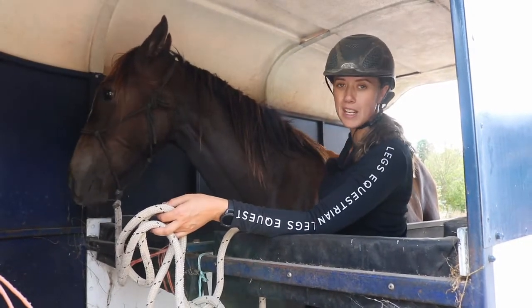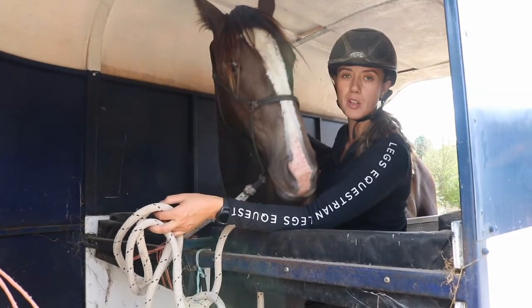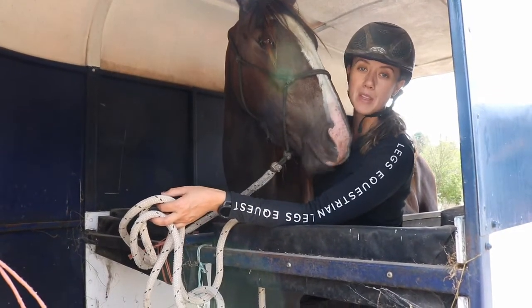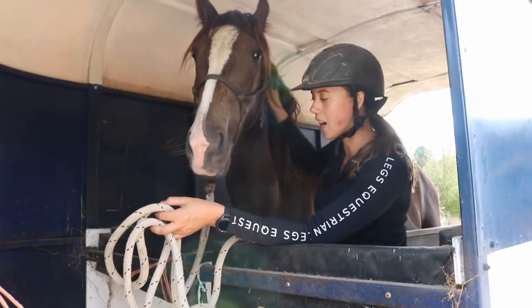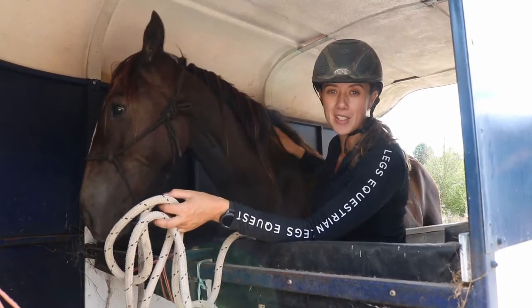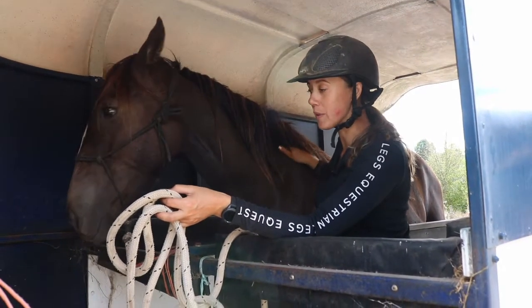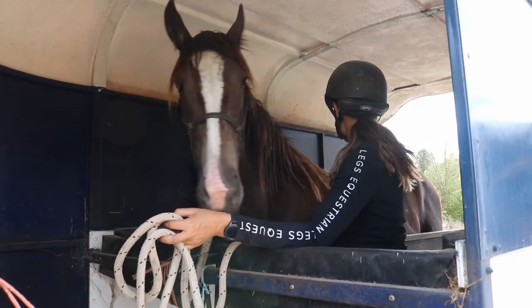This is really handy if you are ever on your own having to load up — you have to get the horse on by yourself and then go back to put the divider across. Of course, we never want to tie them up before we've got the bum bar across at the back, because we don't want them going backwards.